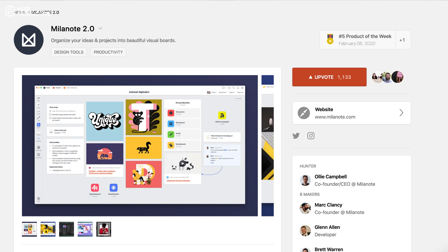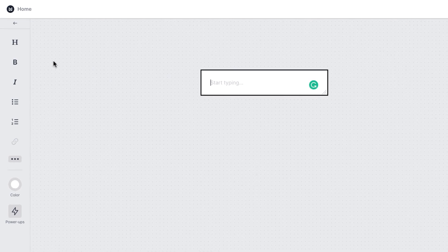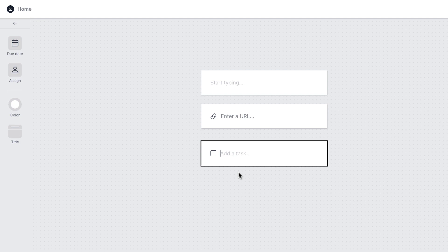Let's jump over and take a look at what Milanote 2.0 actually looks like. This is essentially your canvas — very similar to applications like Miro. It's a canvas-style application where you can drag in notes, create notes with bullet points, number checklists, links, and highlighters. You can also drag in links which help you add bookmarks and useful references.